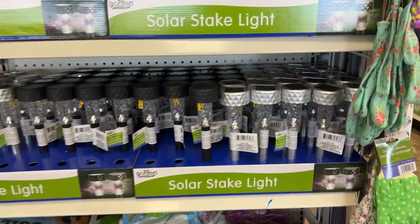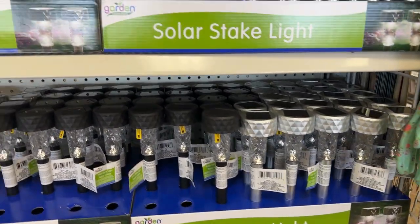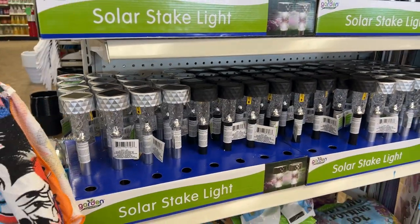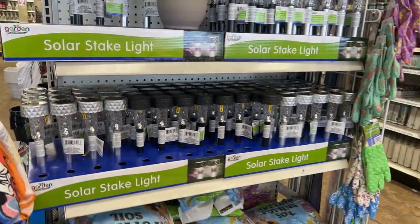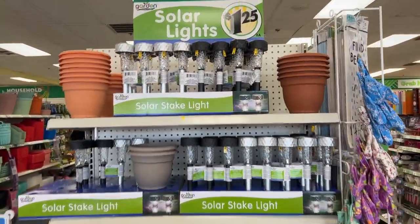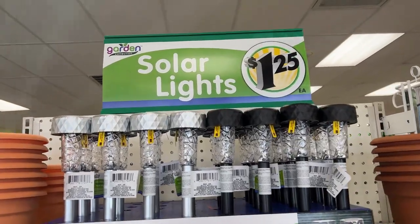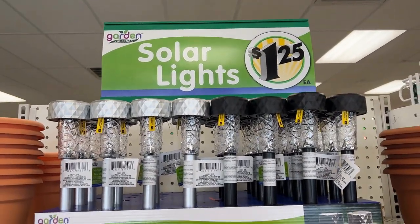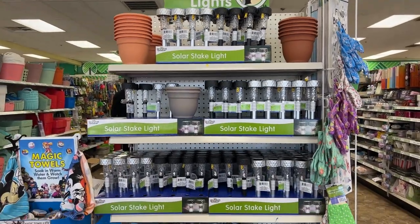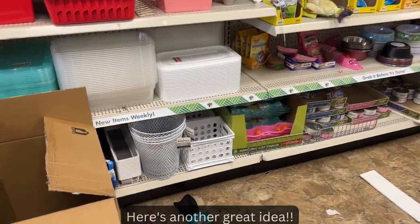Look at the little solar lights — now I have these myself so I can vouch for them. I put these in my walkway every single year and I love them. They last for about two years for me anyway. Such a great deal — I love my cheapy solar lights.